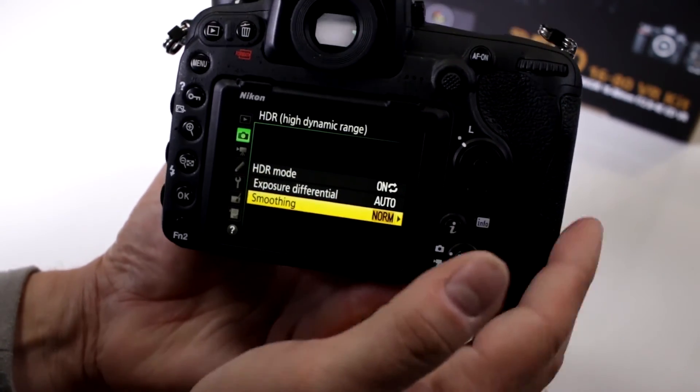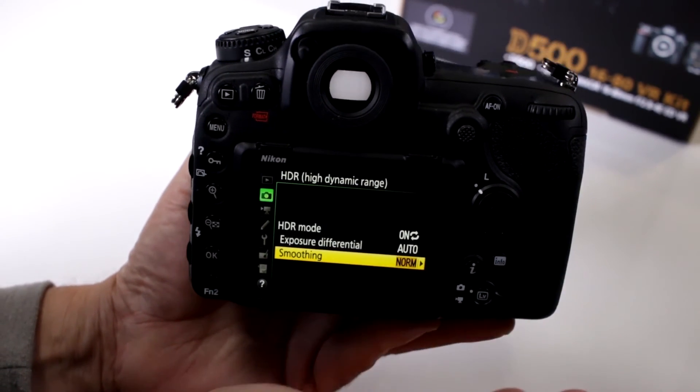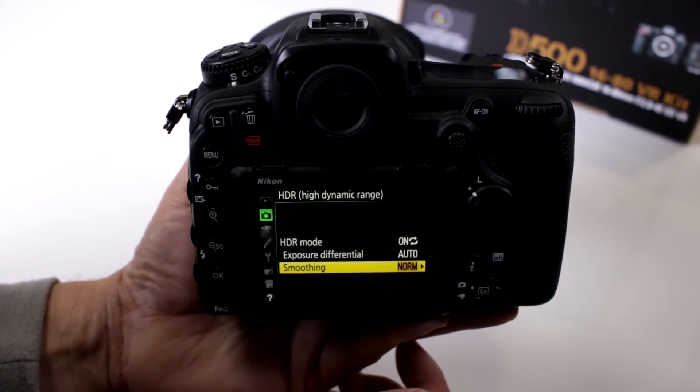So they thought of everything. We know that a lot of people nowadays are doing HDR, and of course Nikon didn't want to leave that out on their new flagship in the crop sensor series.